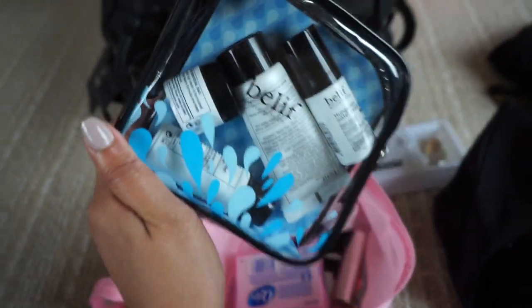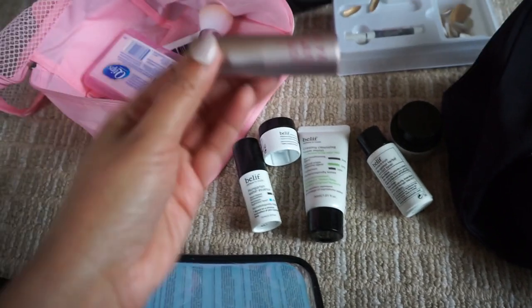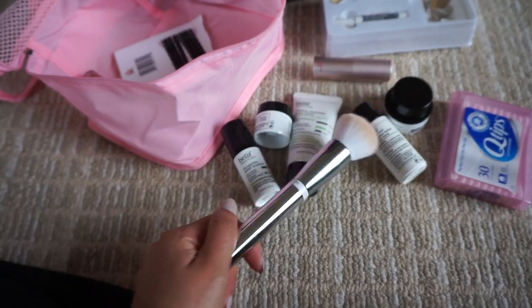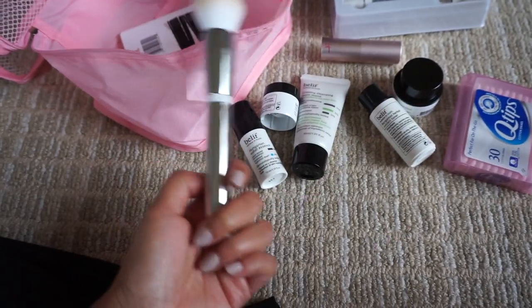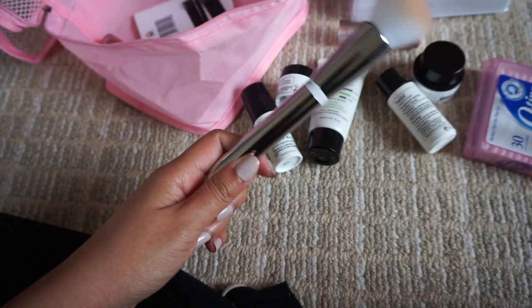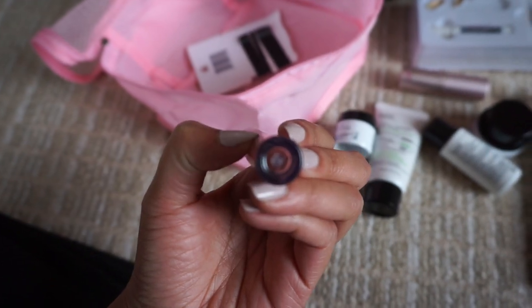I brought my skincare set — this is from the brand Belif. I got it at Sephora. It has an eye cream, a toner, face wash — basically everything that you'll need. I also brought a lip balm. When I got on the airplane, I remembered that I left all of my makeup brushes on my sink because I washed them the night before we left, and we left in such a hurry. I don't know how I packed this one brush in this bag — it's the only brush I brought. I think we're going to go to Sephora after this to buy a little brush kit, but I'm so mad at myself. And then this is a ColourPop — I don't even know why this is in here.